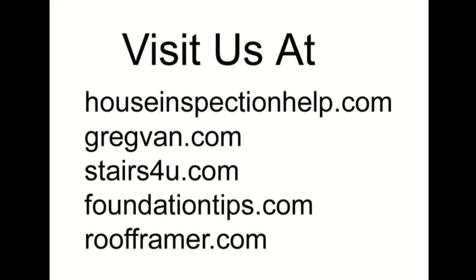If you're looking for more tips on home building, construction, or even remodeling, check out some of our other websites. Thanks.